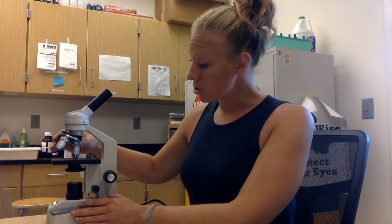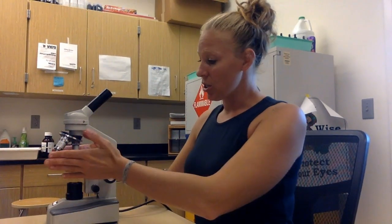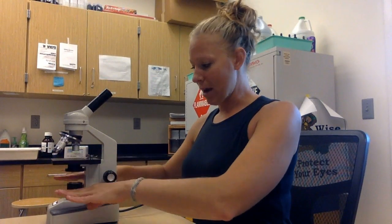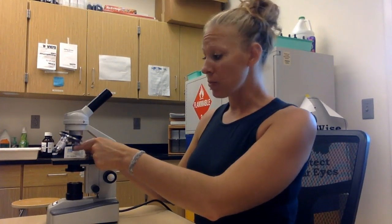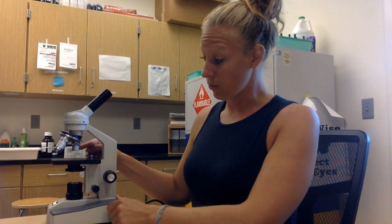Once we have it all set up, we are ready to start using our microscope. We always, always, always want to start with the stage all the way down — as far down as it can go — and always with the smallest magnification. That would be the 4x objective lens, giving us 40x total magnification.